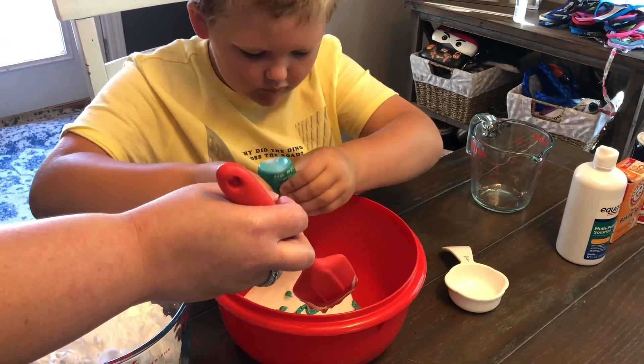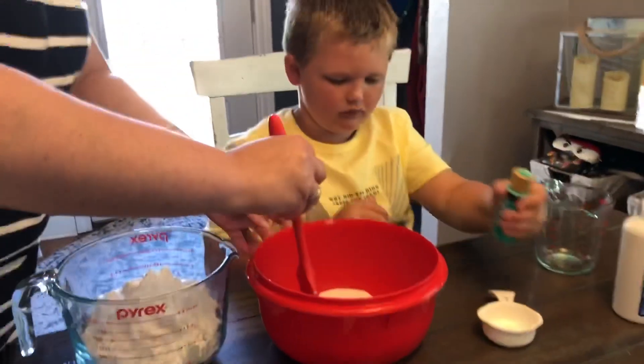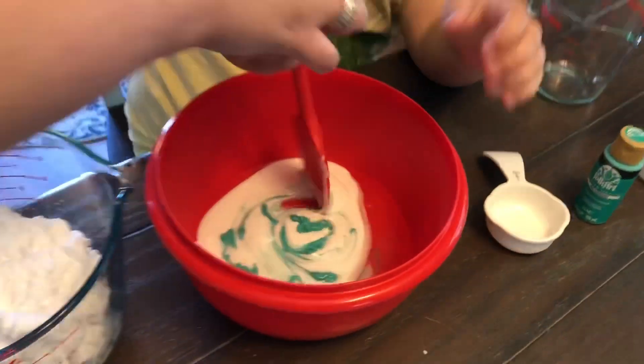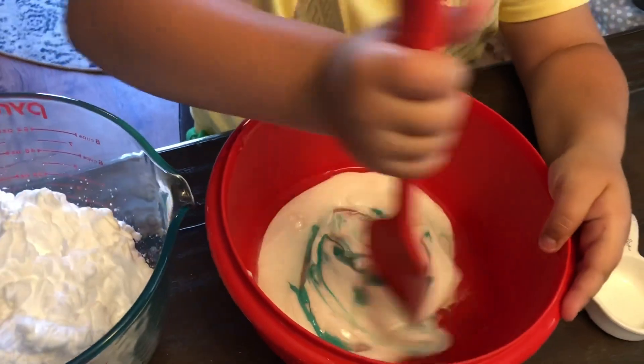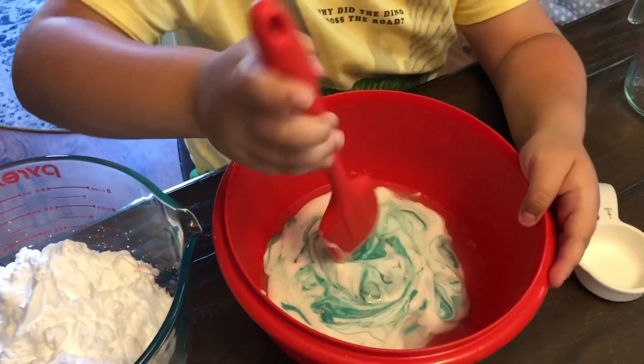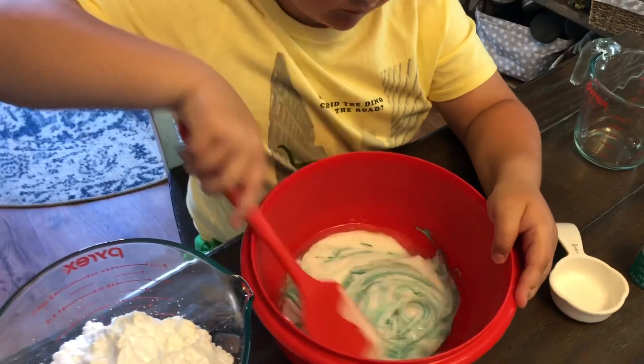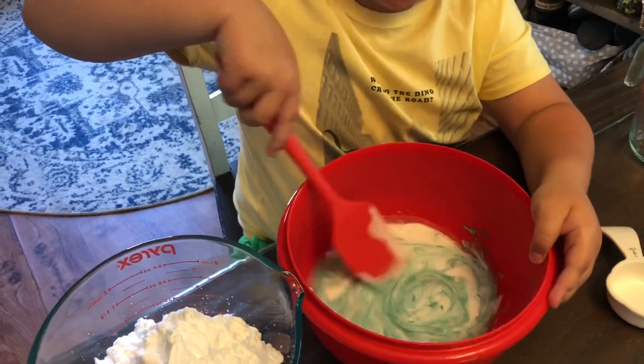All right, that should be good. Now let's stir this all up. Go ahead and stir it. That looks really good — get it all mixed in real good. Tell everybody what you're doing. Mixing.